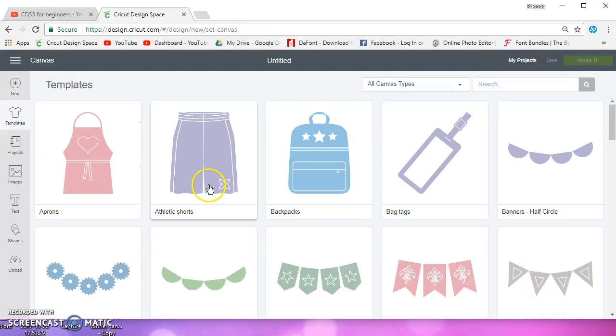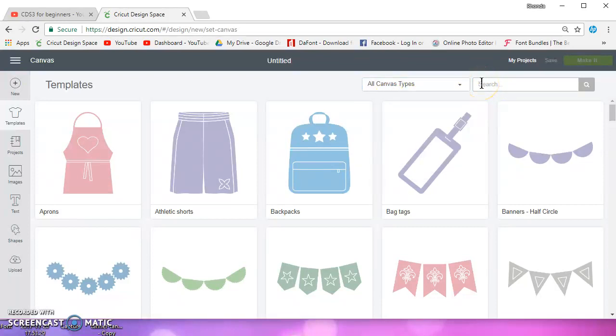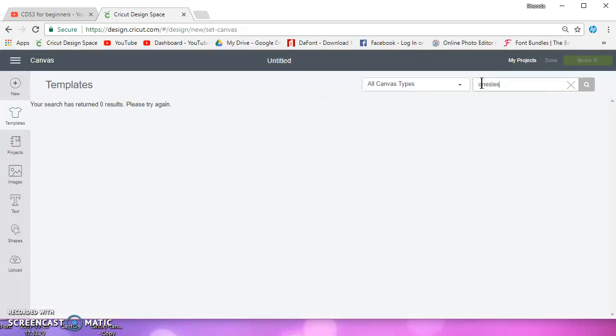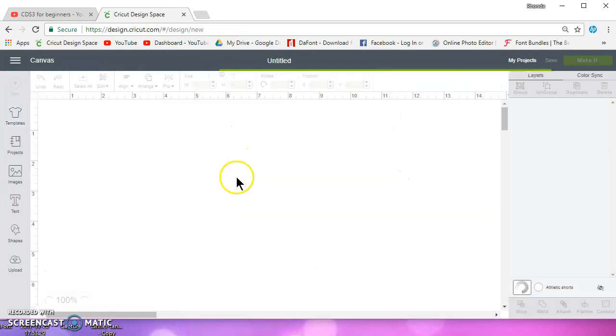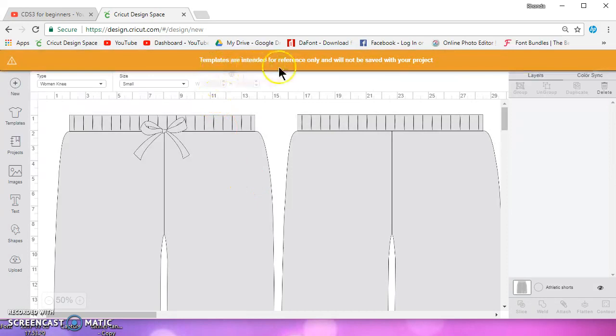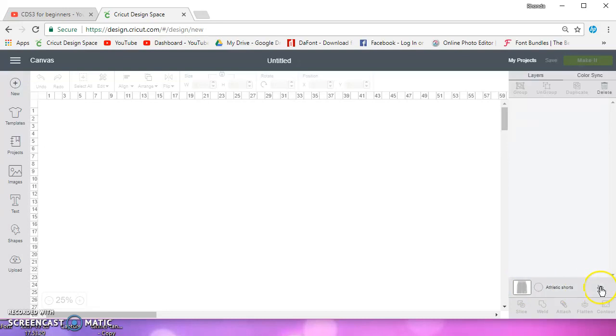The next thing you have are templates. You can search by home decor, fashion, gear, and you can also search here. If I search frames, there are a couple of frames. Templates are intended for reference only and will not be saved with your project. I can zoom out and shut that off in the layers panel. It tells me these are athletic shorts and I can turn that off.